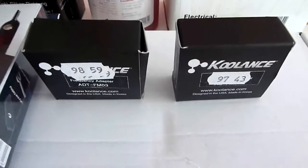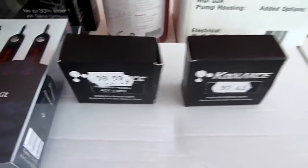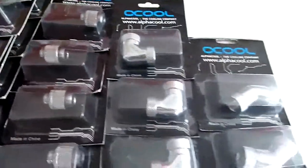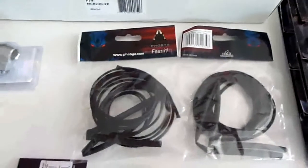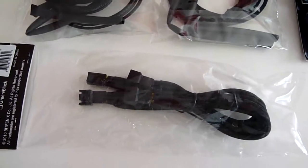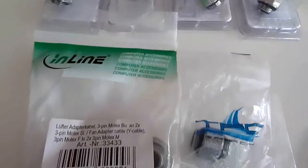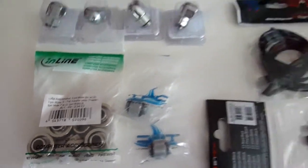I have also a Phobya Molex extender kit for sleeving. Then I have Coolant's flow meter — I will give you a closer look afterwards. Then I have a whole bunch of extension fittings: 5mm, 15mm. I have also 90 degree dual rotary and 45 degree dual rotary fittings. I have Phobya sleeve and PetePhoenix extension cables for the fan. Then I have 4 Swiftech elbows in silver, and other extension fittings and compression fittings.